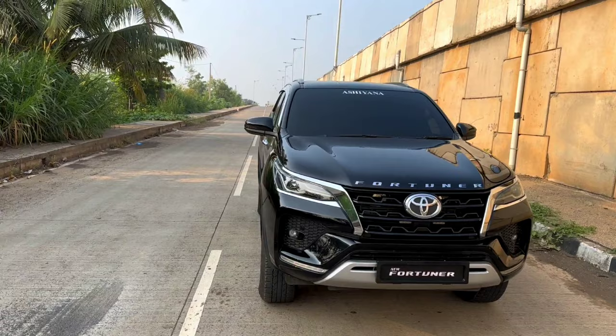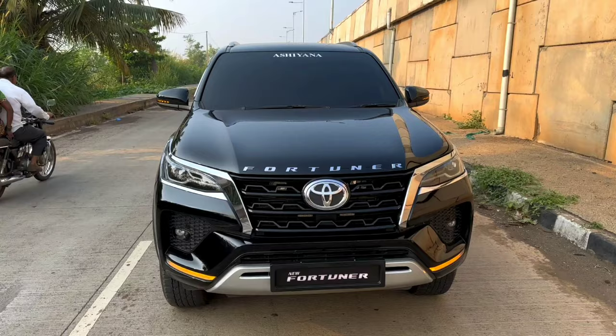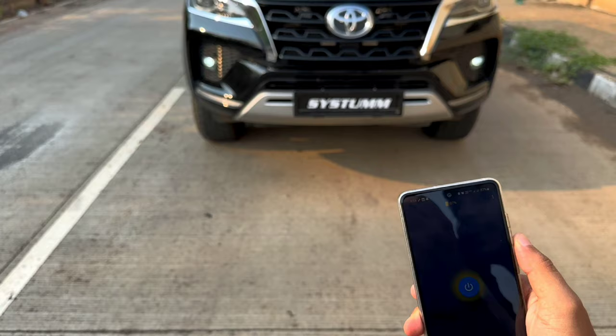Hi guys, welcome back again to my vlog. As you can see, this is a fully modified 2023 Fortuner Black. You will have seen in the last vlog how many modifications we made in this car. This vlog is specially for the number plate, and this number plate is so big that it has a mobile Bluetooth app, so you can see it.